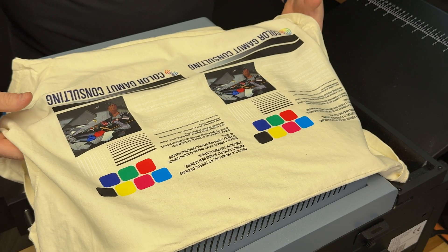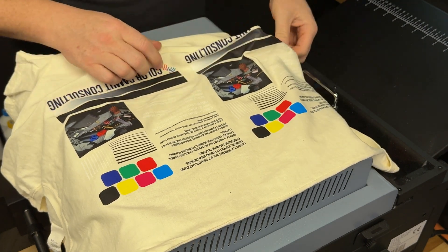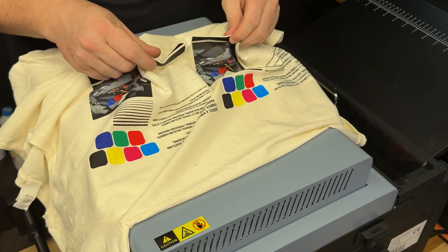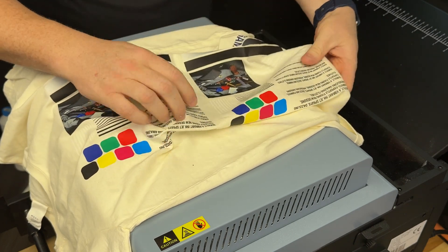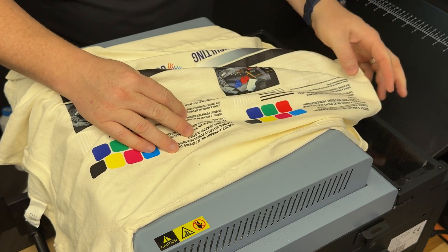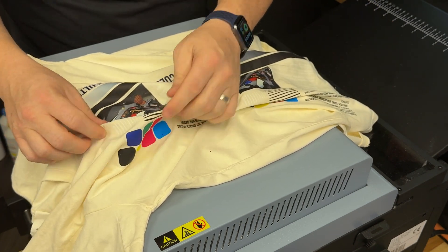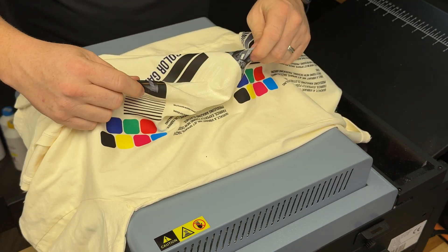Feel them, stretch them, fold them, and see which one has the best hand feel. I'm going to run my hands over it, crinkle it up, and compare the same areas side by side. The reason we test with fine details is to see how well the powder sticks — then I'll throw it in the wash to see how well it holds up. We do big blocks of ink because those are the areas that usually feel the worst.